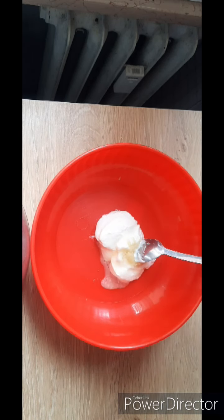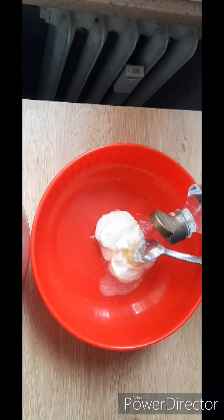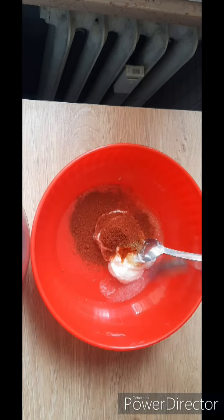Now we are ready for chicken marination. We have 150 grams of yogurt. Add 1 tablespoon of lemon juice, 1 teaspoon of lemon juice, lal mirch, coriander powder, cumin powder, and tandoori masala.